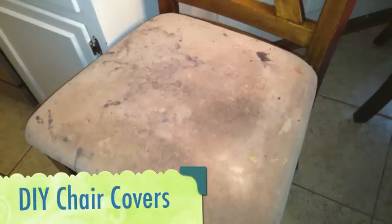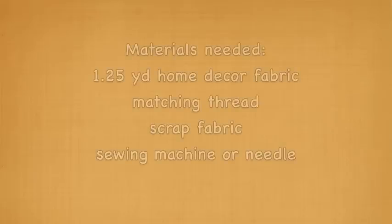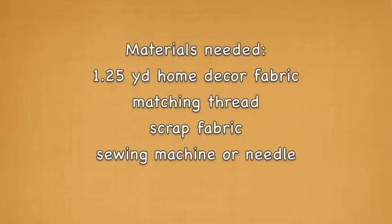Stay tuned for this easy tutorial on how to make custom chair covers. The materials you will need are one and a quarter yard of home decor fabric — make sure the label says it is machine washable, because some home decor fabric is not. You want the sturdiness and tight knit of home decor, but nothing too fancy that you can't wash it. You also need matching thread, some scrap fabric, and a sewing machine, or you can do this by hand with needle and thread.